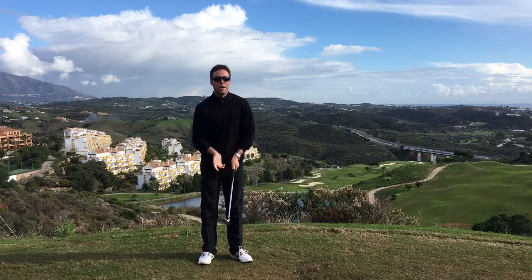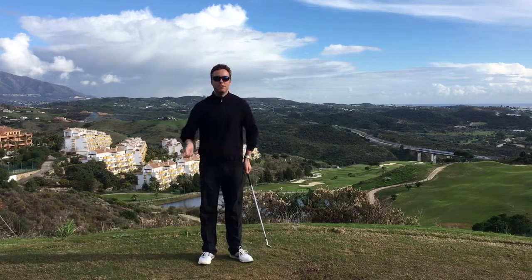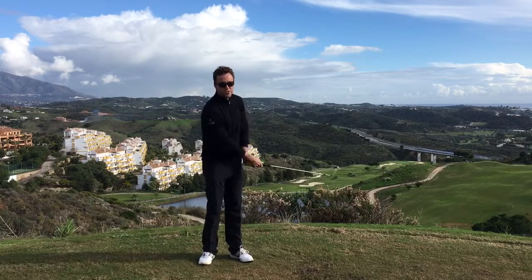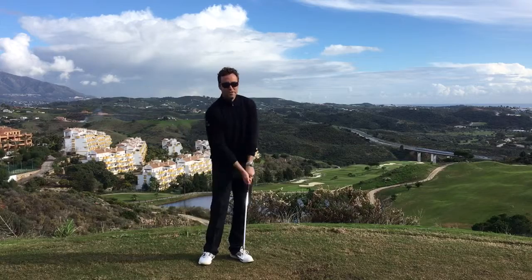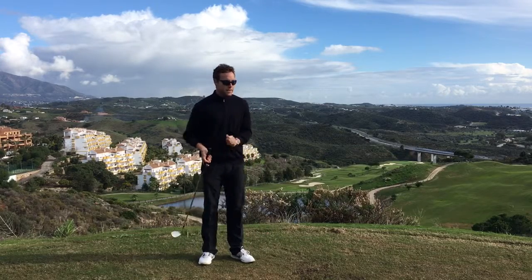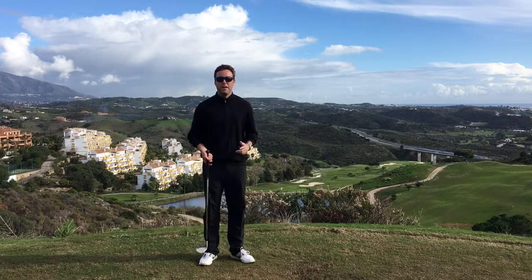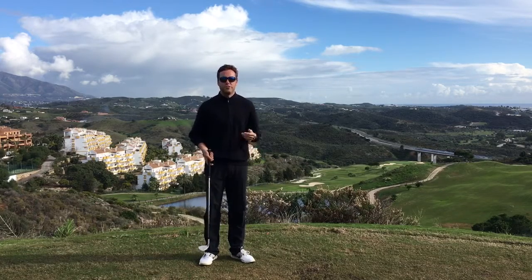When I talk to good players about how do you spin your wedges, a lot of the time I hear: 'Oh, I cut across the golf ball' and 'I hit down on the golf ball more.' Now in a full shot, yeah, these two things are going to produce maybe a little bit more spin, but they're not going to produce very efficient strikes.